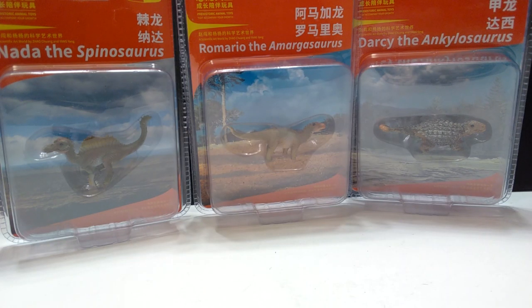Hey guys, welcome back to Andy's Dinosaur Reviews. We've looked at all sorts of these mini PNSO figures so far, and once again, when I say there is just a wide variety, it continues to show through with these figures, because these are babies. They do include babies of certain dinosaurs — we have Nada the Spinosaurus, Romario the Amargosaurus, and Darcy the Ankylosaurus. So if you are interested in owning babies of these dinosaurs, this is the video for you.